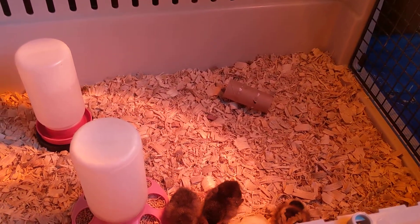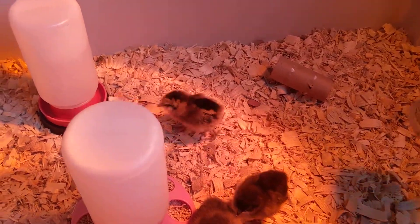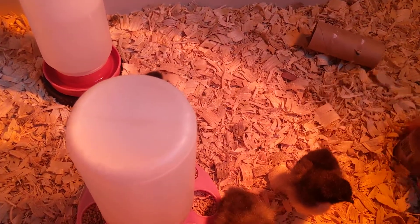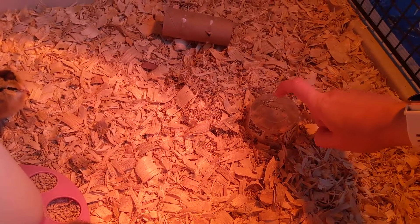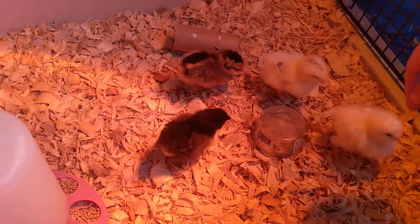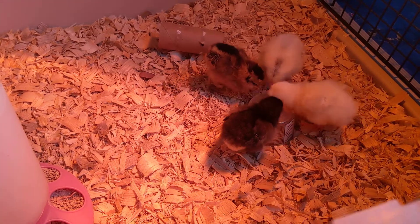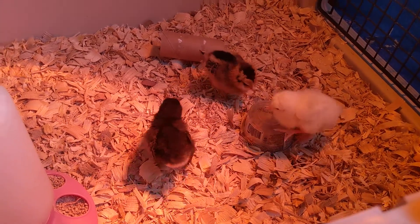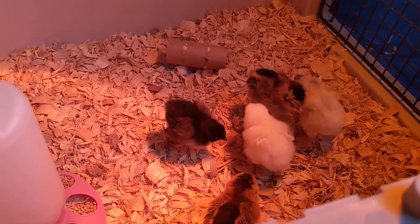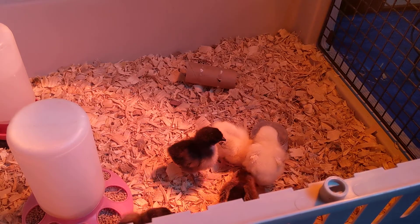You can add in a few things for curiosity, especially if you notice they're starting to peck at things. I like to add in a little paper towel roll or a small yogurt cup, which gives them something interesting to peck at and jump on top of. It's not too high off the ground so they can't hurt themselves, but it lets them be creative. I usually don't leave the plastic cup in there too long — I don't want them to get too riled up. And that's what I do the first few days of bringing chicks home.